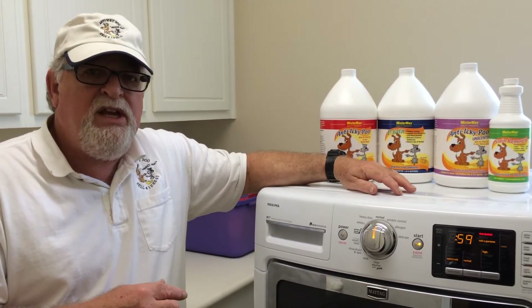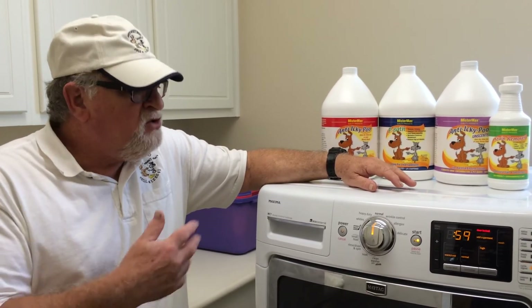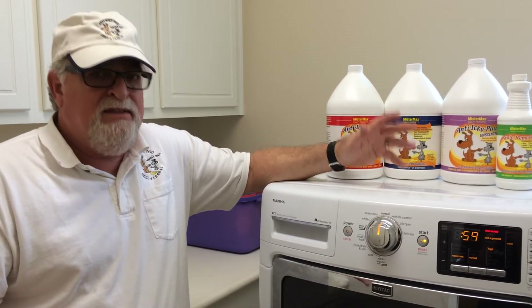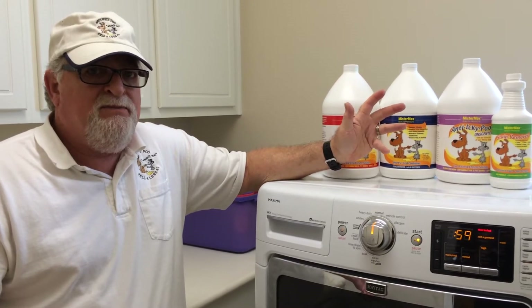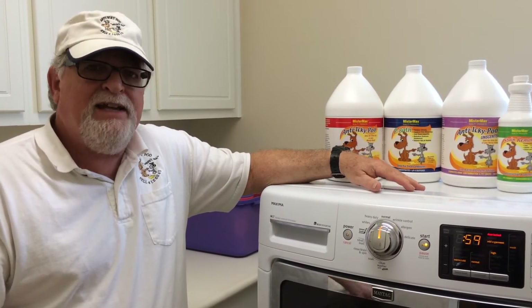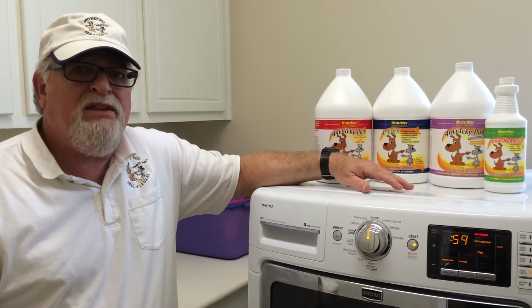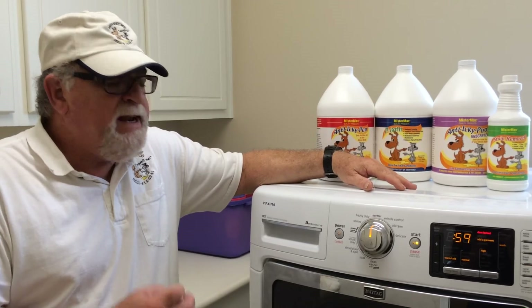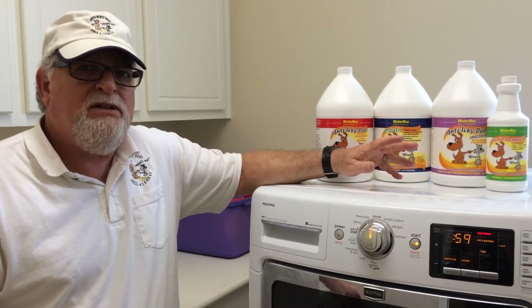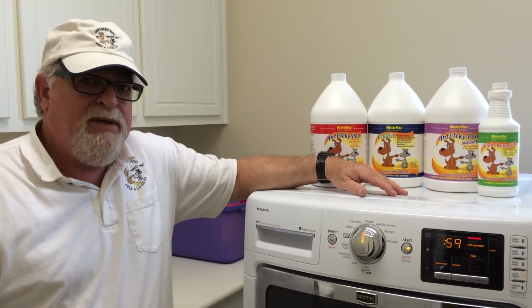Then you can proceed and let it continue. Once it's continued and it goes through its complete cycle, the clothes will be smelling really fresh and really clean. If you find it necessary to use a detergent, you can go back in and apply the detergent. You'll find that the clothes will stay brighter and at the same time it will rid any bad odor that might be in there.